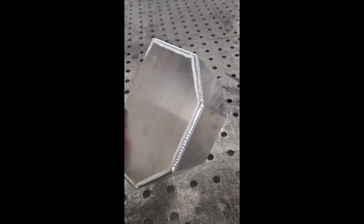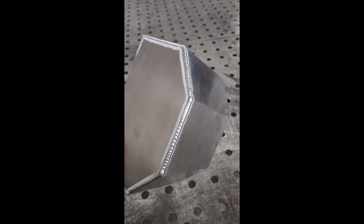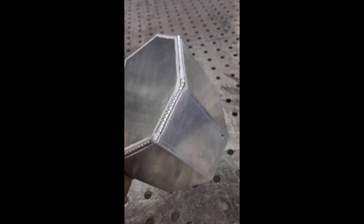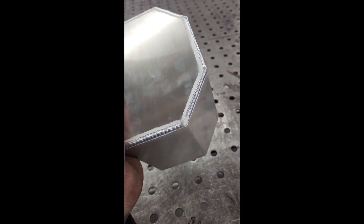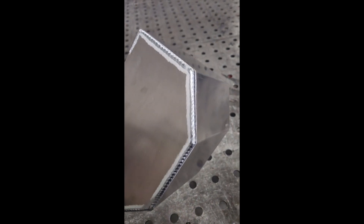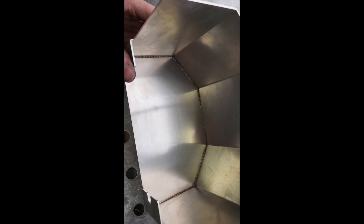Here is the outside of the piece that we welded — it looks pretty good, nice consistent cleaning action, pretty consistent dimes. Quite happy with it.